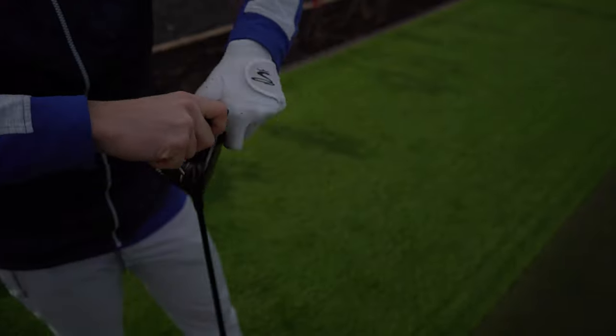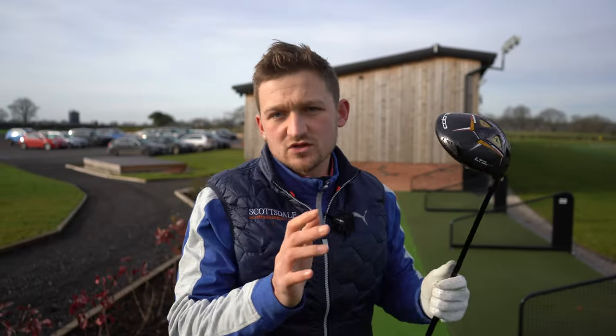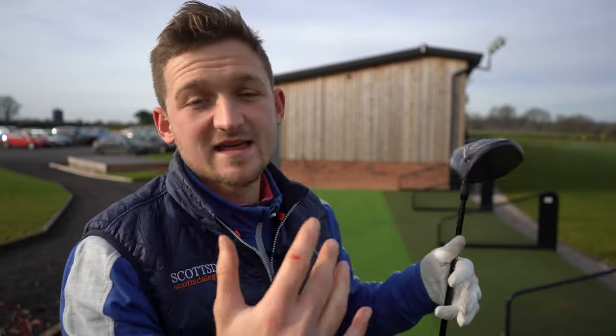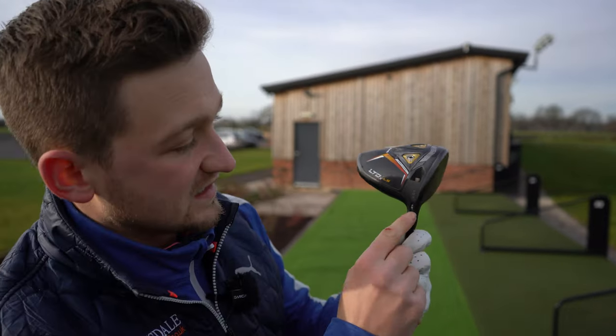The driver is now lofted up. One thing that happens when you loft up on most adjustable drivers — some brands have negated this, but on most — when you loft up it slightly closes the face. What we should see is that because you've got more loft on the club at address, you bring a little more loft into the ball at impact, creating a bit more spin, which makes the driver a little more forgiving. The theory is you potentially sacrifice some yards — will I hit it straighter but still hit it as far? I really don't know what's going to happen.